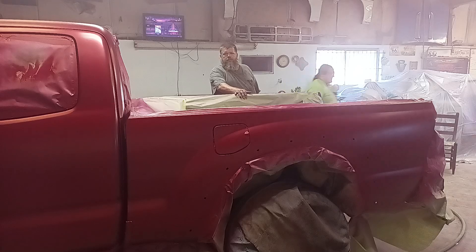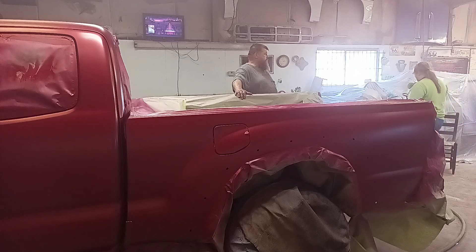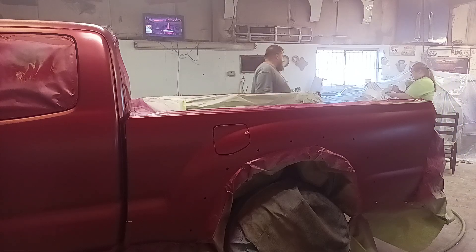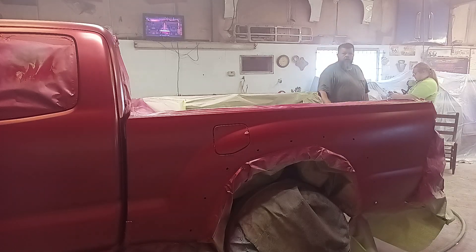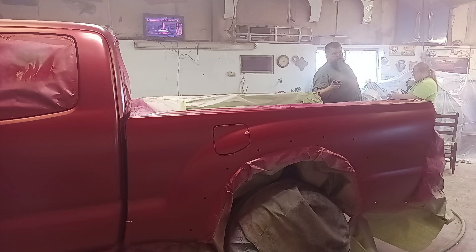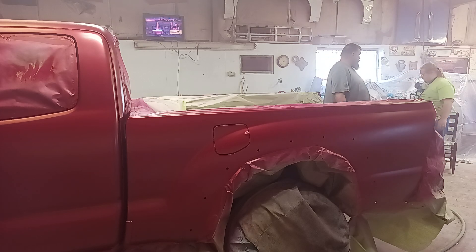I'm going to trust y'all with it. We'll chase after nibs and buffing tomorrow and start putting this beast together. The guys are going to sign off with all kinds of advice. I'm going to say: go to church, read your Bible, eat your vegetables, drink plenty of water.